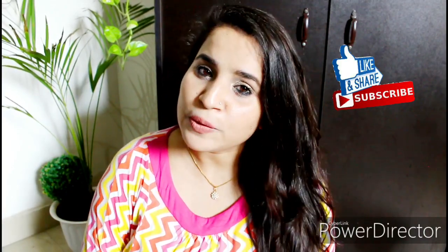That's all about this quick review video, guys. I hope you found this video helpful. If you haven't subscribed yet, please subscribe and follow me on Instagram. I'll see you in the next video. Bye-bye!